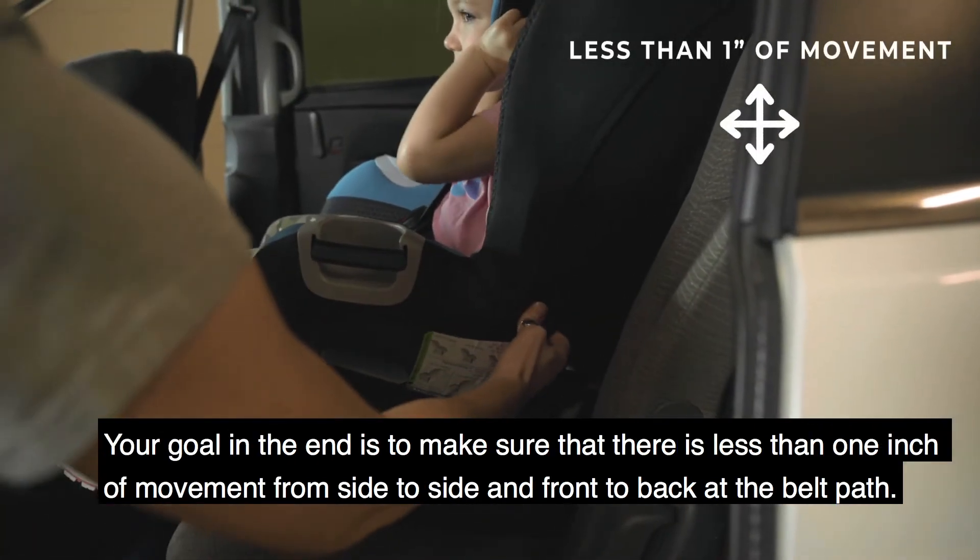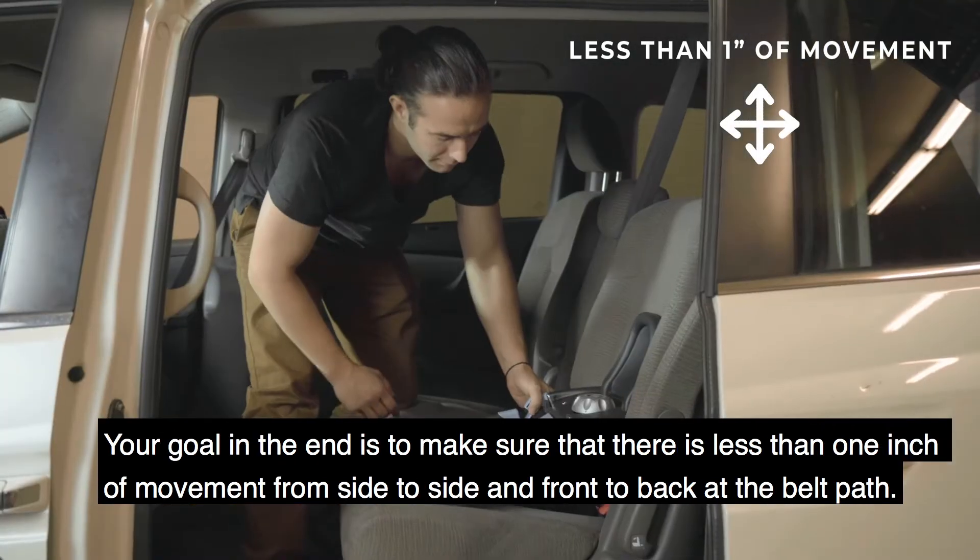Your goal in the end is to make sure that there's less than one inch of movement from side to side and front to back at the belt path.